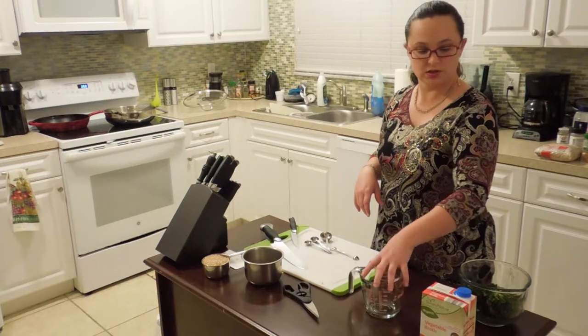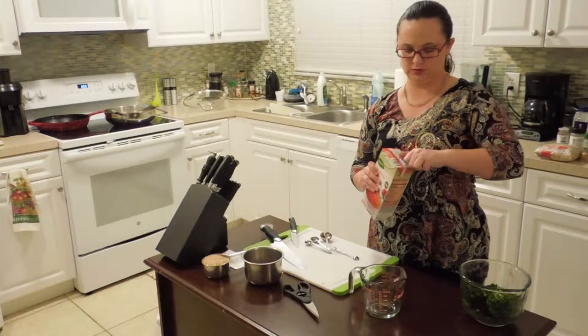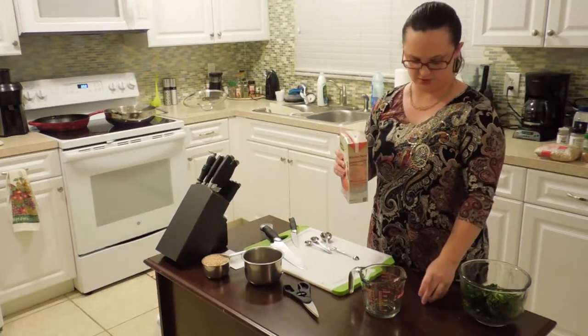Once the sausage is done I also need a cup of brown rice, and to cook the rice I'll need two cups of vegetable or chicken broth. I'm going to use vegetable broth.